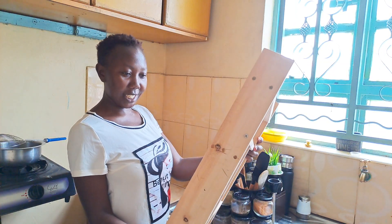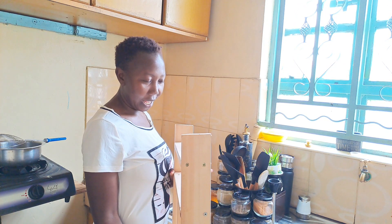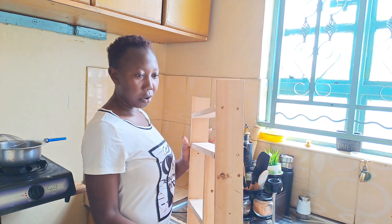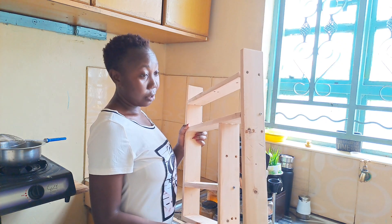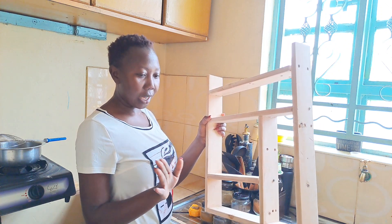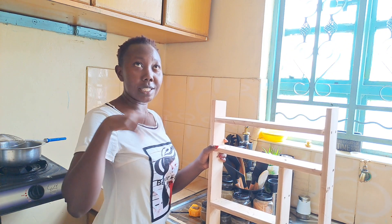We've not yet decided on the paint color for now, so probably I will go with black. But in the meantime, let's first solve the problem, then we'll think about the colors when we start doing this kitchen makeover.